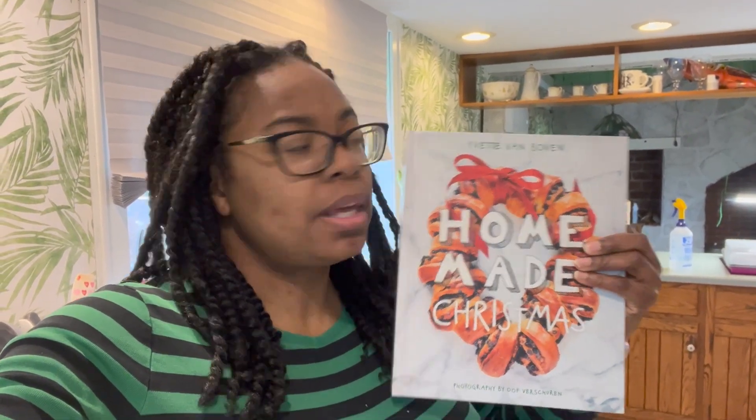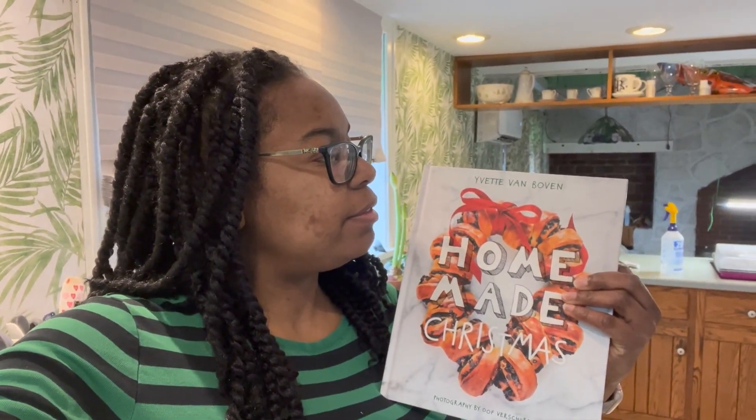Hey guys, it's Brooke here from The Vintage Gardner. Welcome back to my channel. So I'm back in the kitchen and I'm going to be doing a cooking recipe. I got this recipe for scotch eggs from the book Homemade Christmas by Yvette Van Boven. I got this book from Longwood Garden in their gift shop because I like me some Longwood Garden.